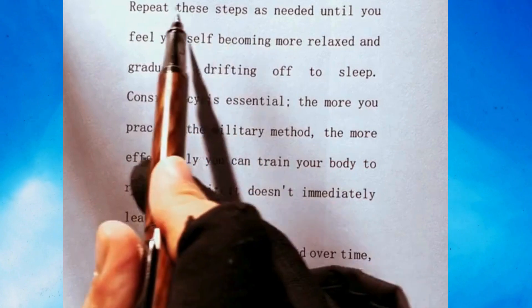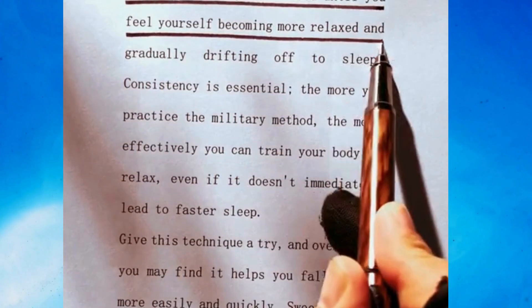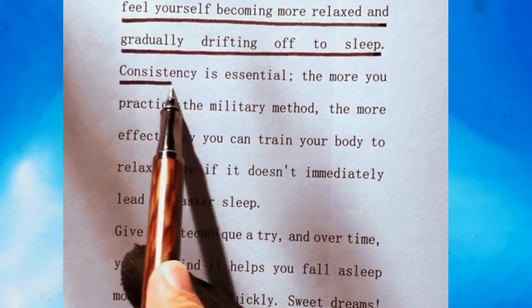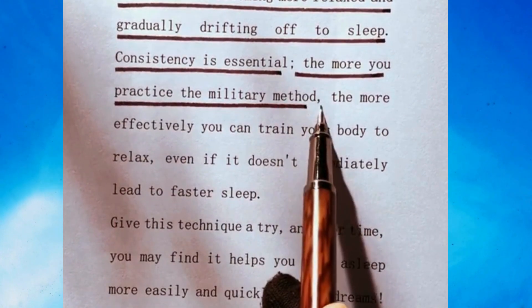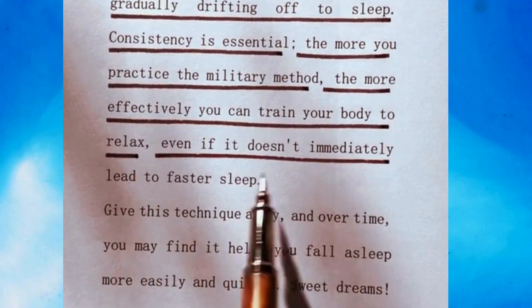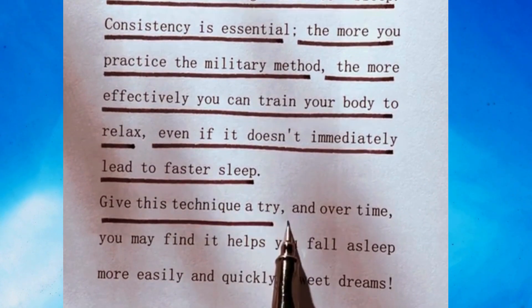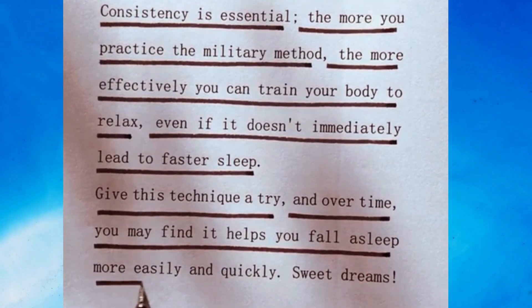Step 7: Repeat for relaxation. Repeat these steps as needed until you feel yourself becoming more relaxed and gradually drifting off to sleep. Consistency is essential. The more you practice the military method, the more effectively you can train your body to relax, even if it doesn't immediately lead to faster sleep. Give this technique a try and over time, you may find it helps you fall asleep more easily and quickly.